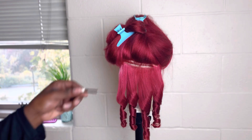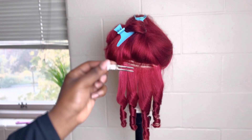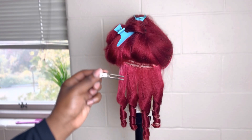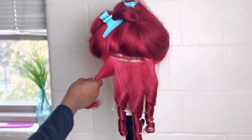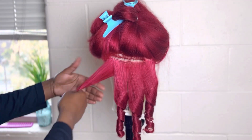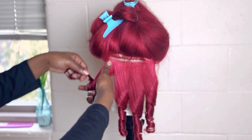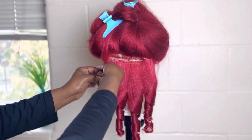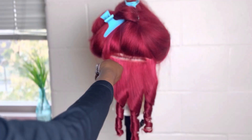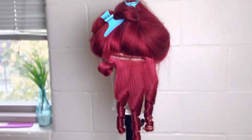Before we continue on to curling the whole head, I want to start barrel curling what we already have done. So what you'll do is grab a curled section, put your index and middle finger right underneath it, and wrap the hair in the direction of the curl around both fingers. Once you're done with that, you'll just clip it, and you're pretty much finished.